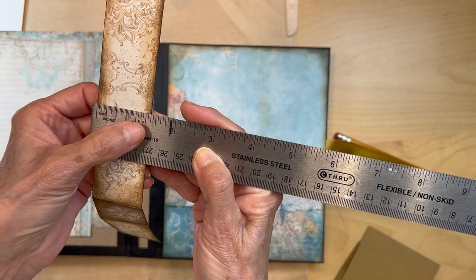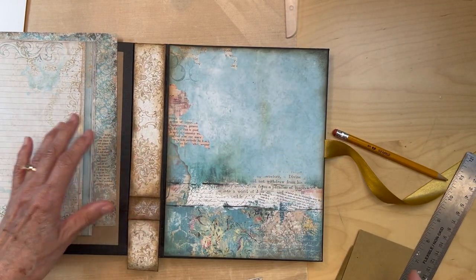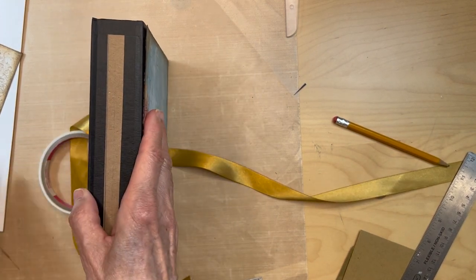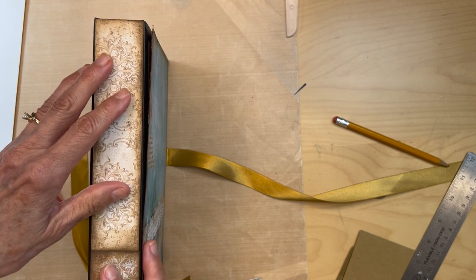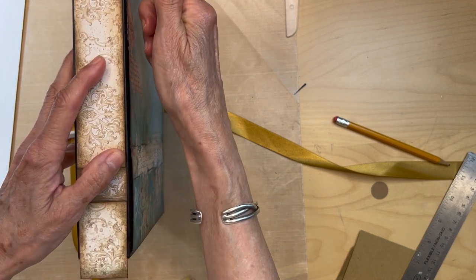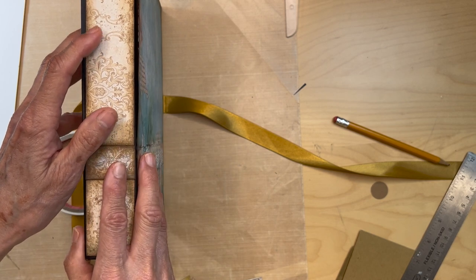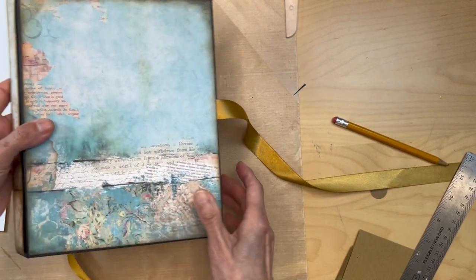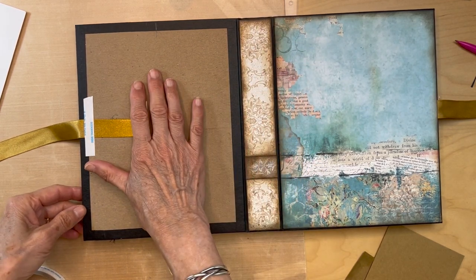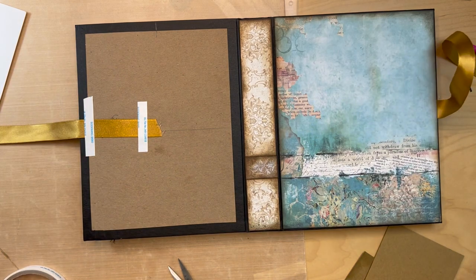The width of my piece here is one and three eighths. So it's going to fit like this. I have not adhered this down yet, so that's why there's a big gap there. I'm going to measure this and get this down, and then I'll work on the back cover. So I have this piece down, and now we're going to work on the back panel.